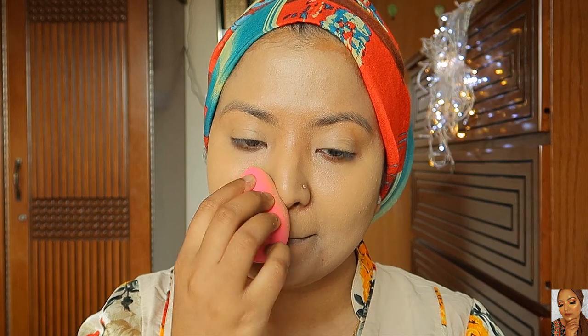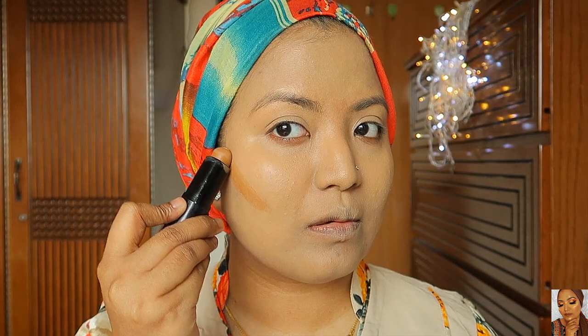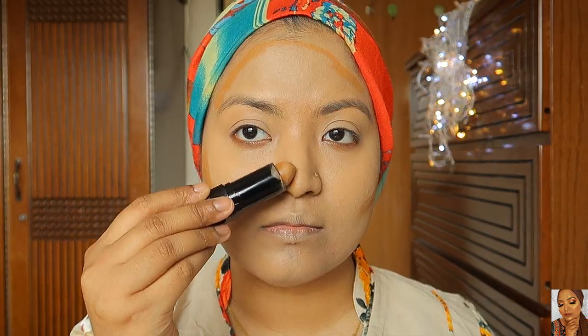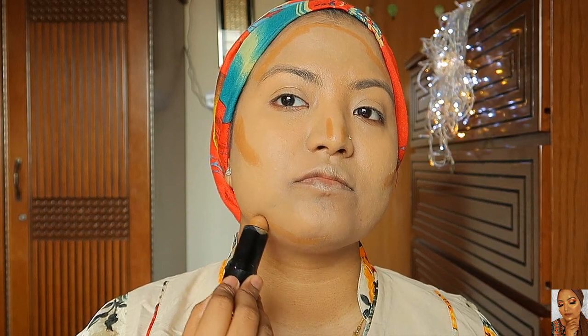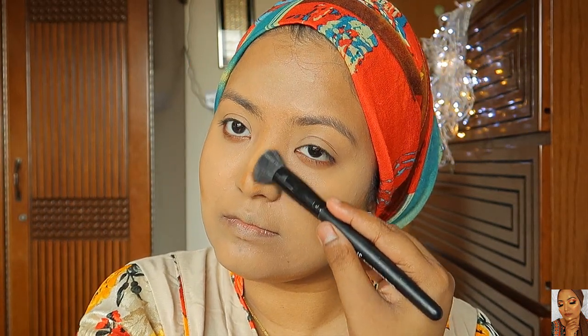I blend the foundation. I use this foundation stick to contour. I contour the face perimeter and the jaw line — I have a double chin so I work that area. I blend with the stipple brush, then use a sponge to soften it.